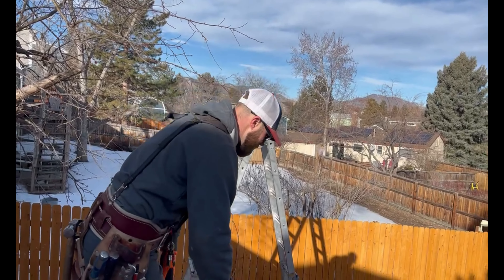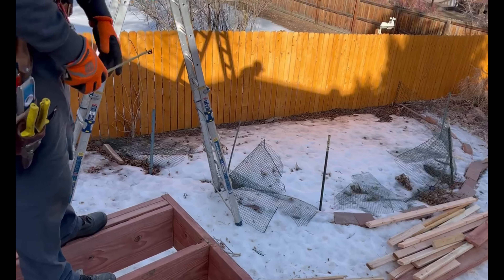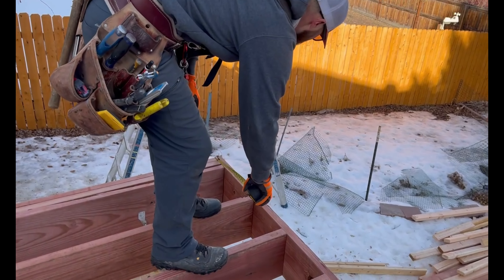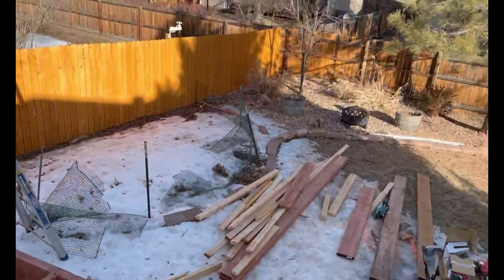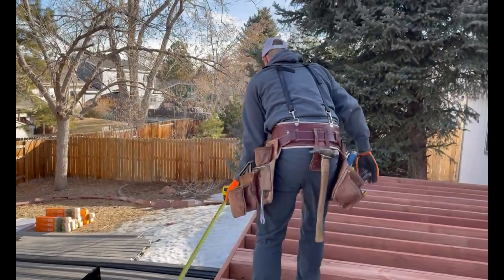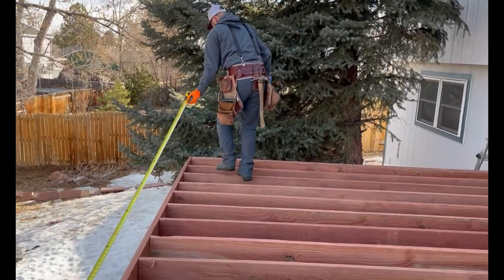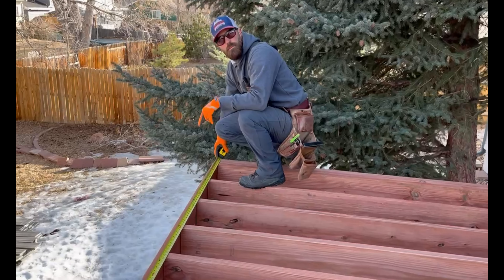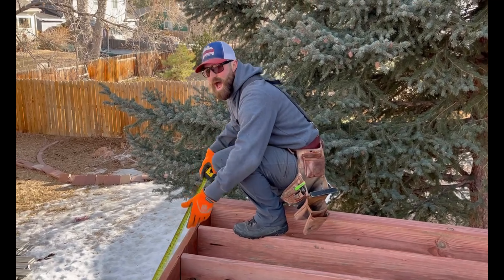So I'll pull from the outside of our framing, mark two inches, and then same with that side. And since I'm the only one pulling here, I put my nail in right on that mark, come all the way over, measure to the mark where I pulled in that two inches, which turns out to be 279 and a half.